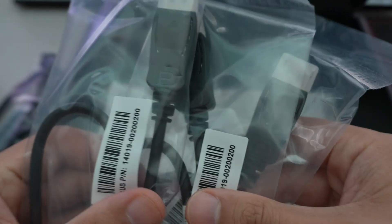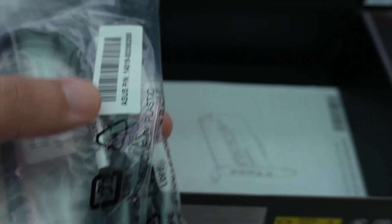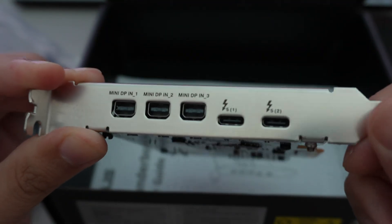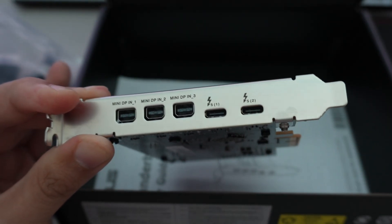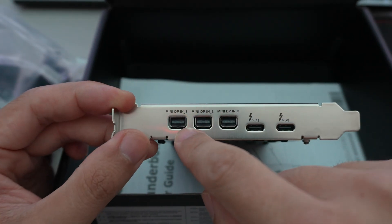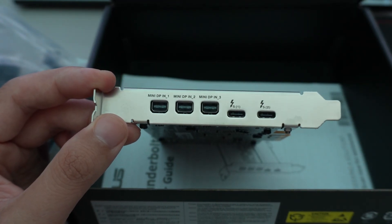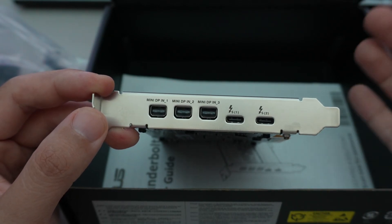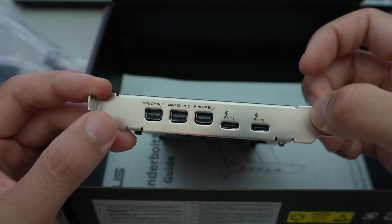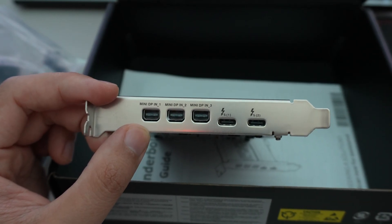You also get three full DisplayPort to mini DisplayPort adapters, to make use of the three mini DP inputs on the back of the card along with two Thunderbolt 5 ports at 120 gigabits. Why would you plug your graphics card into this? If you want to run your desktop to a docking station and consolidate the video signal from your graphics card along with USB peripherals and Thunderbolt passthrough, you can daisy chain up to five devices — just like with USB4.